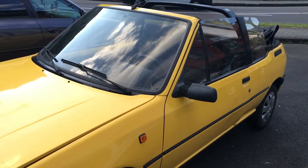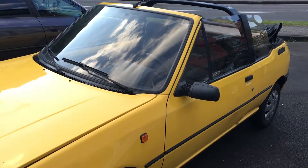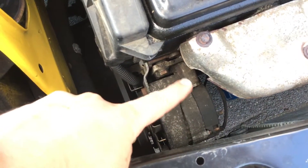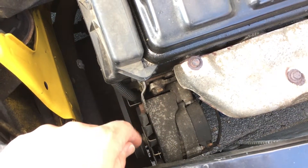Function test: car generator Peugeot 205. The generator is located on the left side and it makes power for the battery.